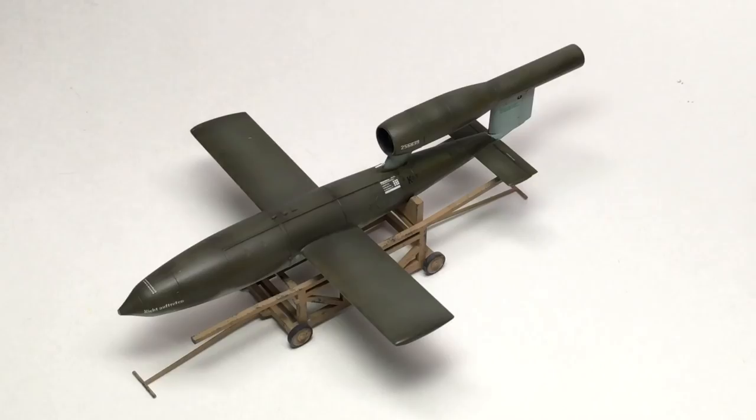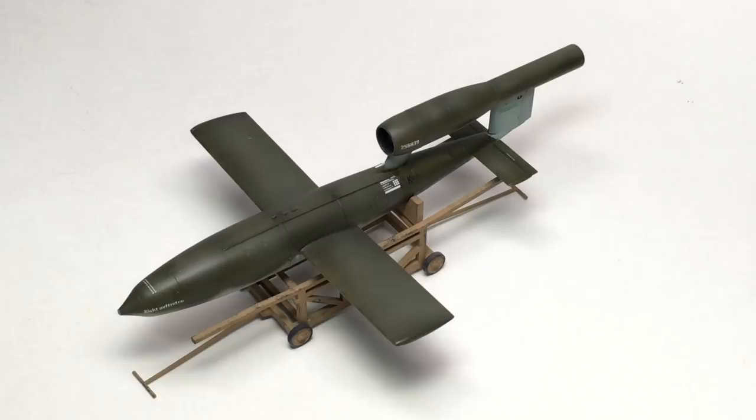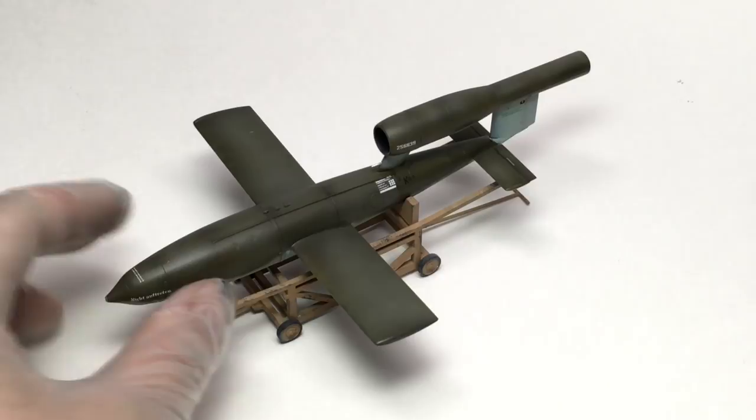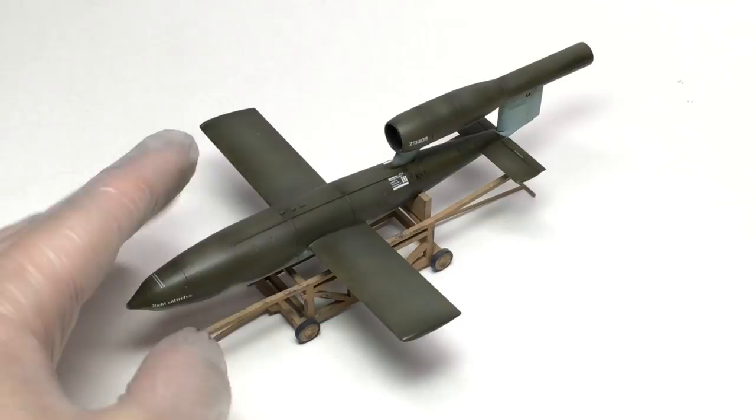Following right after the BF-109 was the Tamiya 1/48 scale Fieseler Fi-103. This is a really fun kit. I'm actually looking to get another one. I saw an advertisement in a modeling magazine for a set of decals that lets you build the American reverse-engineered V-1s they were testing right at the end of and after the war. So I'm going to be building another one of these soon, I hope.